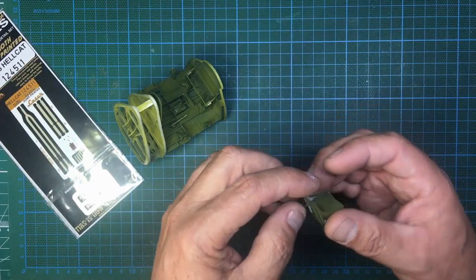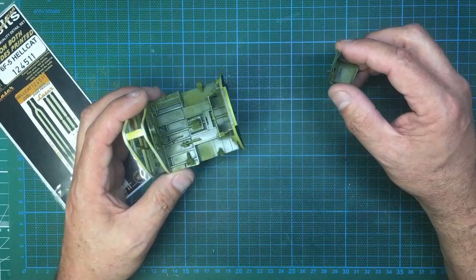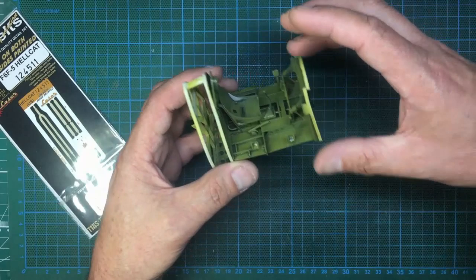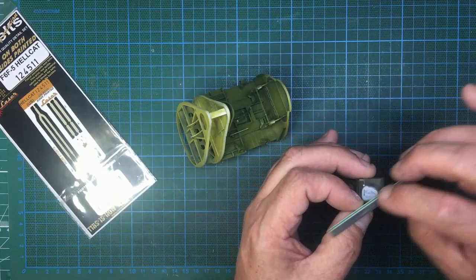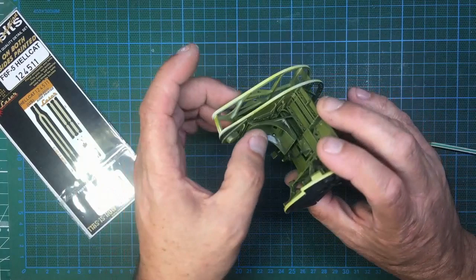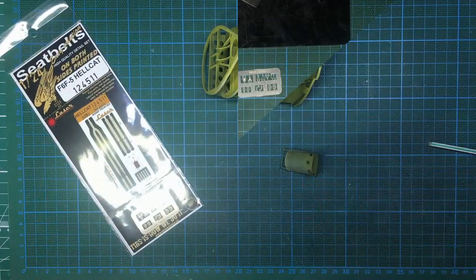I've drilled it in that lower part of where that U-section shape was. The seat needs to be painted again. One thing I'd advise: before you paint your seat and frame, make sure it sits in the slots in the floor and fits in the holes at the back with ease, because if you struggle with it you'll actually bend the legs. I just held the leg and came along with a sanding stick, removing some plastic from each side. You're better off having it too short rather than too long, because the last thing you want is those legs bowing out. On both my kits the legs were too long.